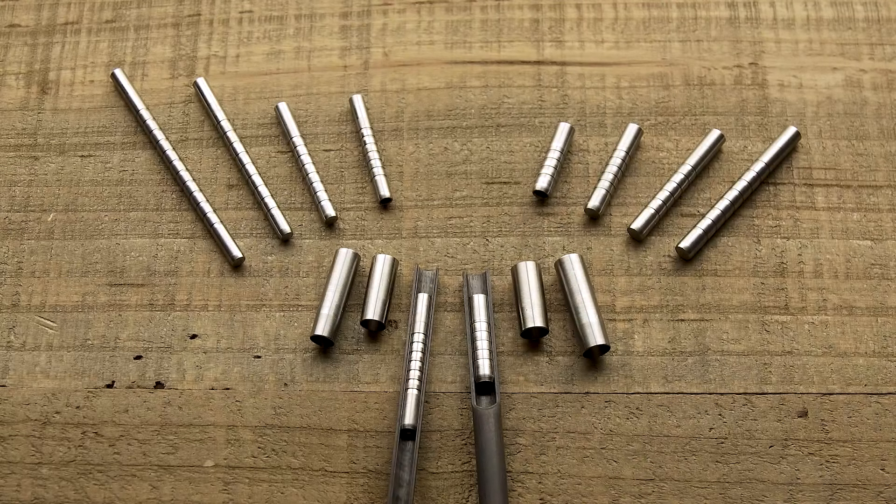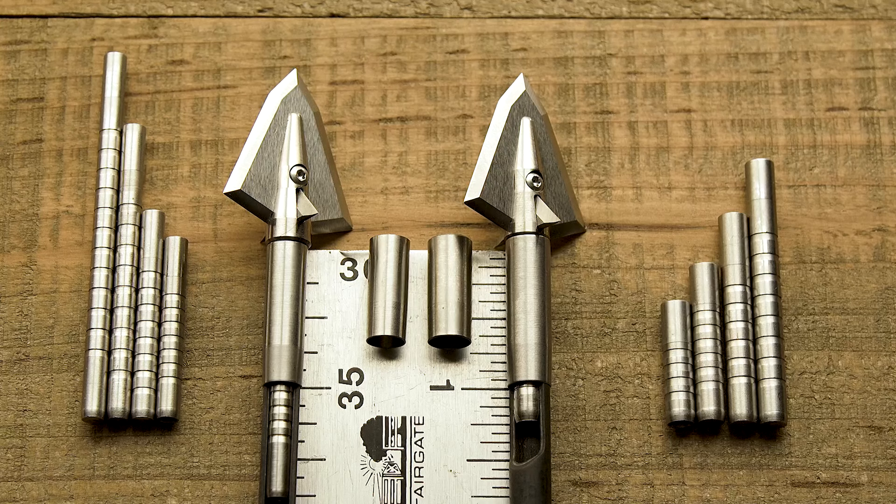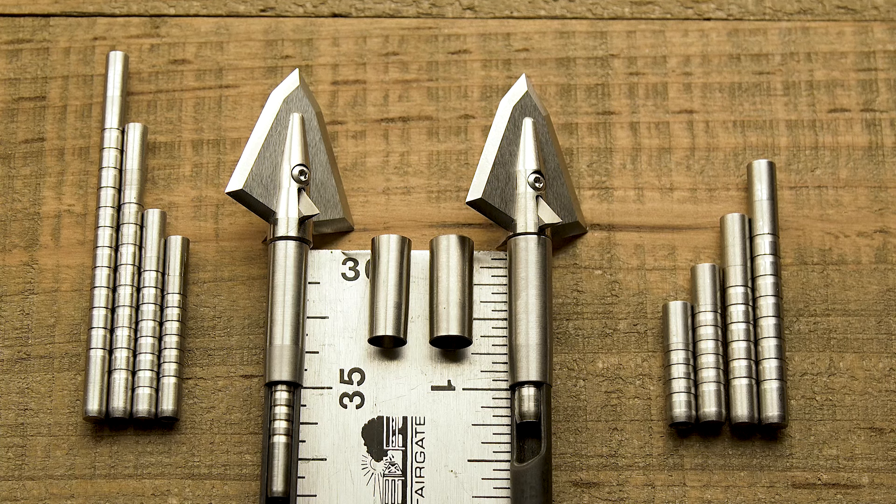Head inserts are installed 0.458 inches into the end of the aero. Our grade 10 titanium collar is 0.7 inches long to give sufficient overlap to the head insert to provide that strength. Our hardened steel collars are one inch long to give even more overlap to the head insert.